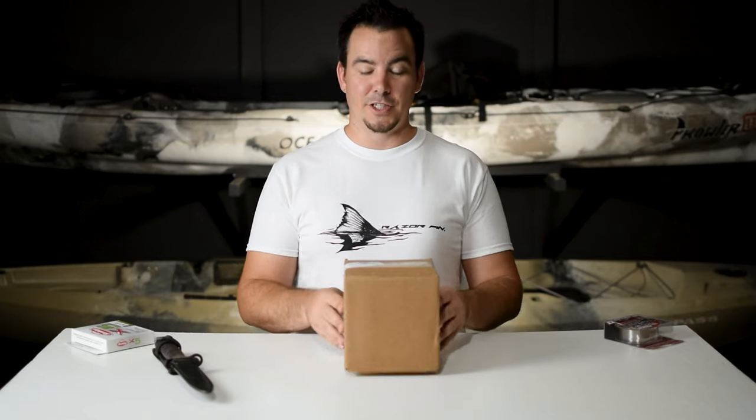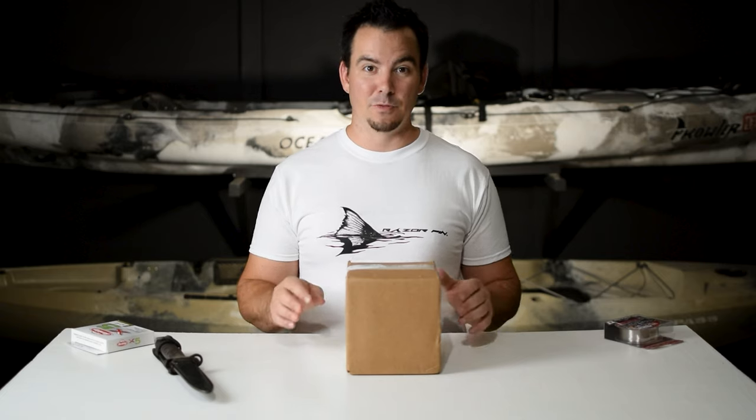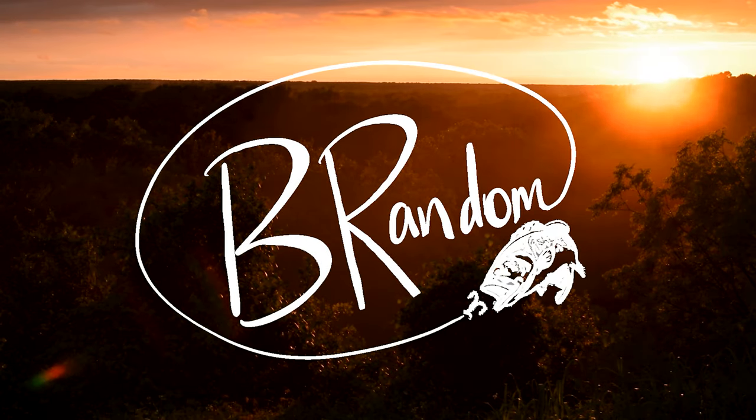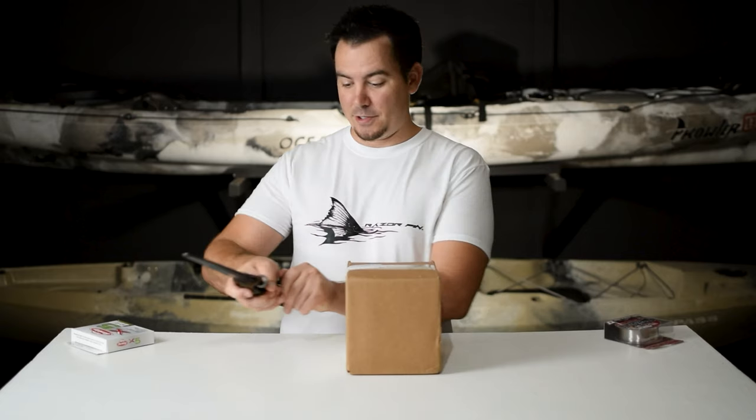Hey y'all, Brandon Hewitt here with Be Random Fishing and I cannot wait to show you what's in this box. This is the most I've ever spent on a fishing reel ever. Let's crack it open.